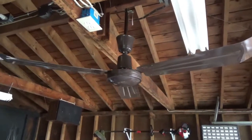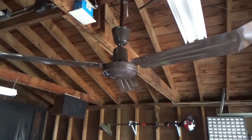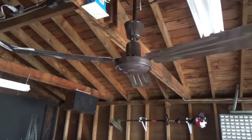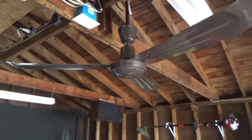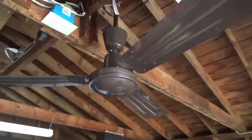Alright, fan twerps. The moment I've been waiting for. The first run of the Canon 56-inch industrial ceiling fan for the 2022 fan season. I have not ran this yet for this year.